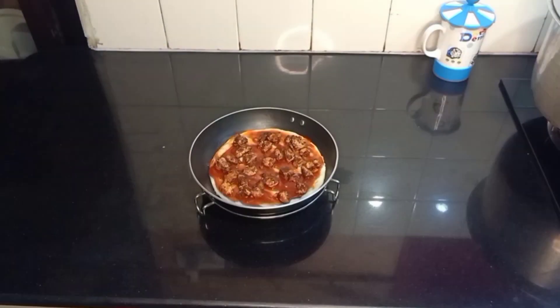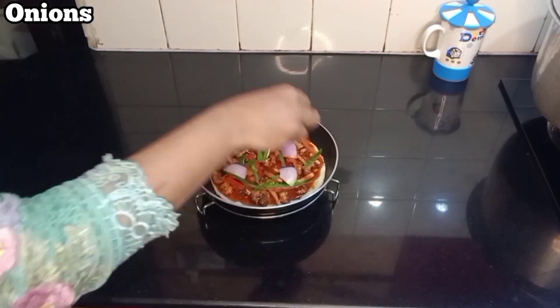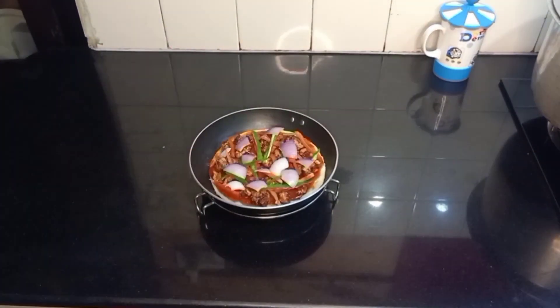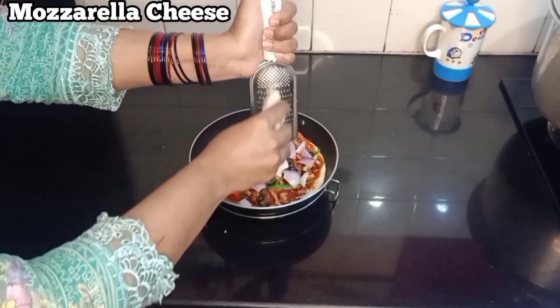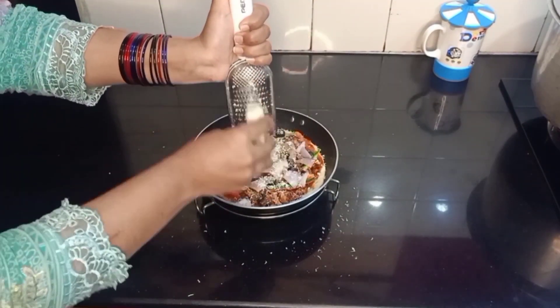Assalamu alaikum guys, we are back again with a new recipe. We weren't there for a long time because our kitchen was under construction, but now inshallah we will be uploading more videos like before. So let's get started.